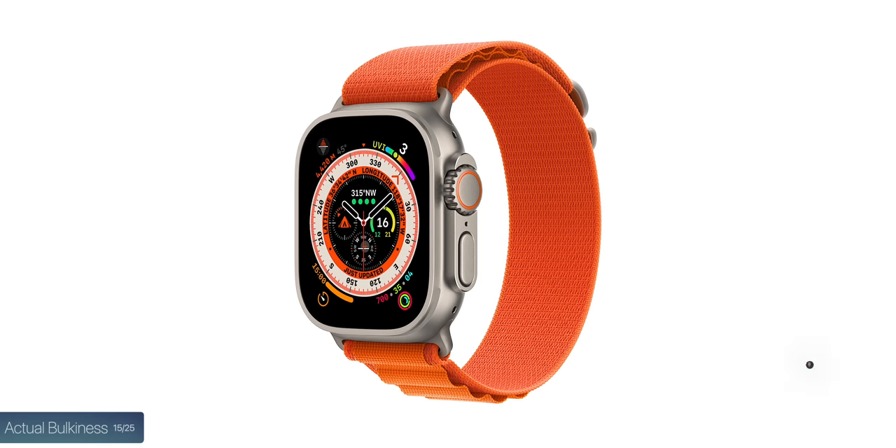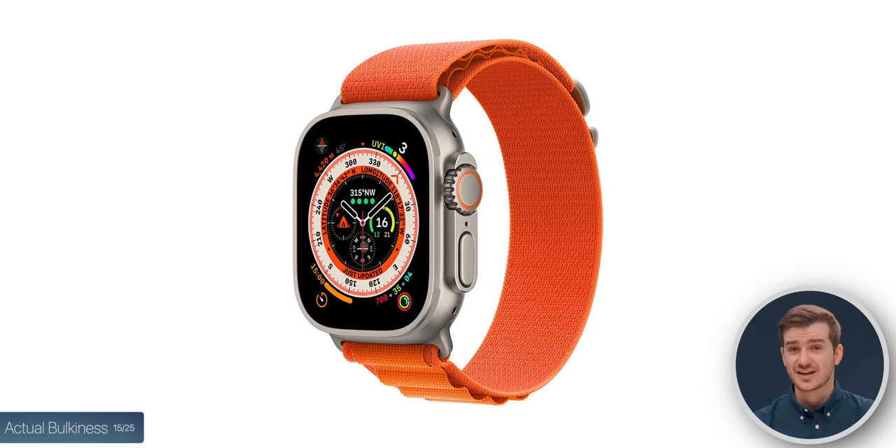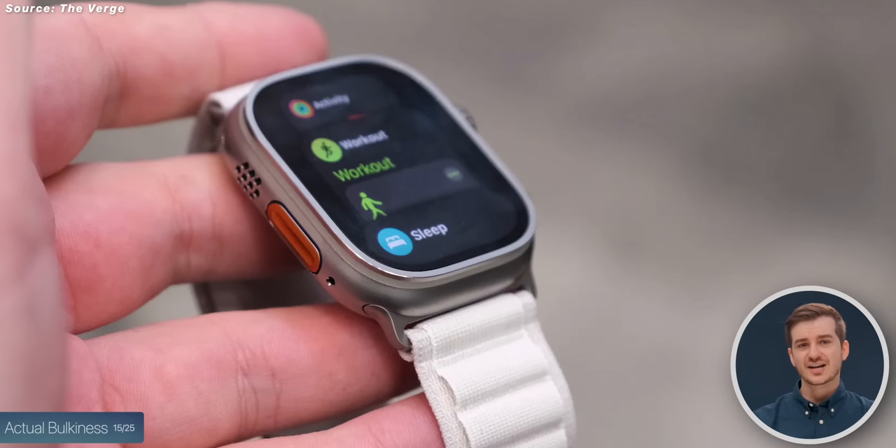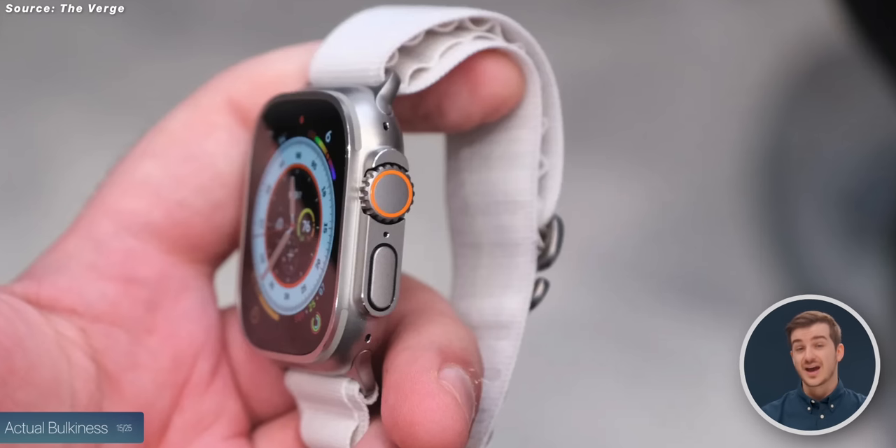When it comes to actual bulkiness, the Apple Watch Ultra has doubled the weight of the 41mm Series 8 in its massive 49mm case. In terms of thickness, it is 35% thicker than the Apple Watch Series 8. However, from hands-on experience, it actually feels very light, and so do the bands.